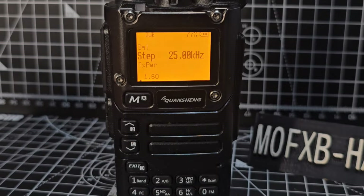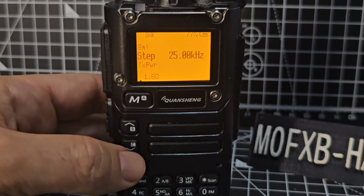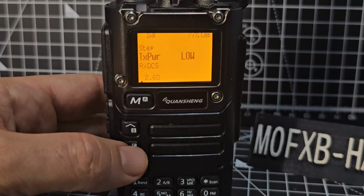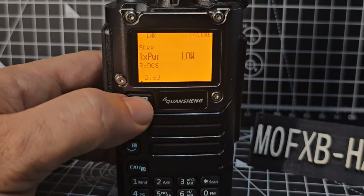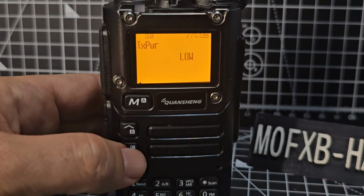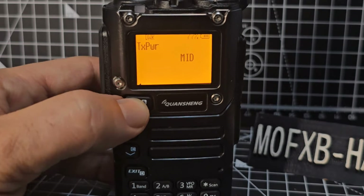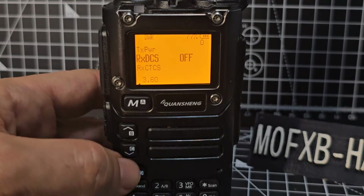Menu 1 is Step — your frequency step when you change channel; this is going to be the gap between the channels. Menu 2 is TX power — that's an easy one. To change anything, just press menu then go up and down with your selection. We're going to select medium, select, then exit or just keep moving down to the next menu.